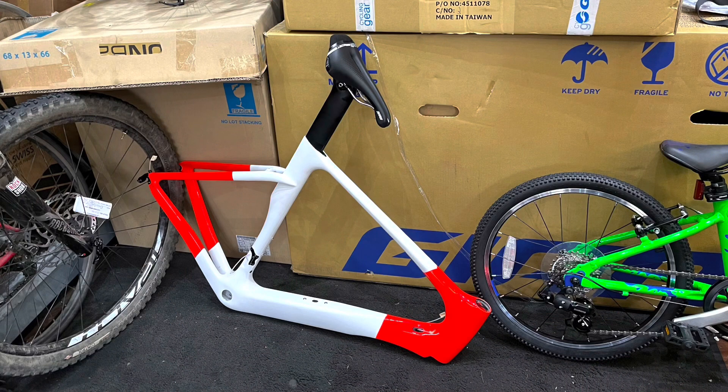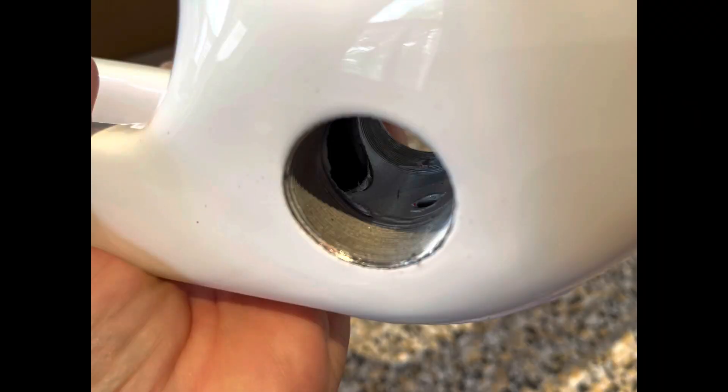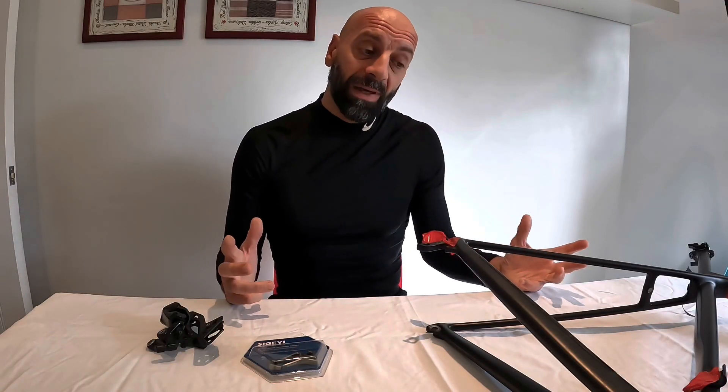Hi everyone and welcome to another video. My new project bike is in the bike shop straight away, because I tried to screw in the bottom bracket and it wasn't going in very smoothly, so before making any damage I sent it to the shop and I'm waiting for the bottom bracket to be fixed.